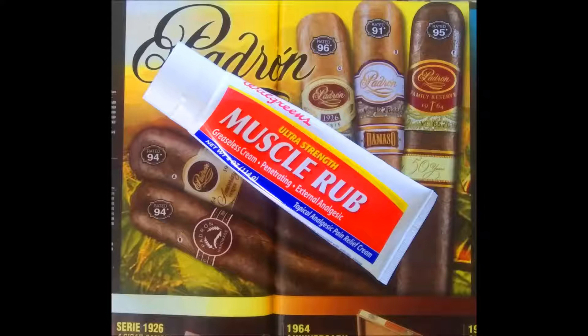Wait a minute. If you look at the directions on the tube for muscle rub, it leaves out one important factor. A very important factor. It leaves out that you must wash your hands after using muscle rub.